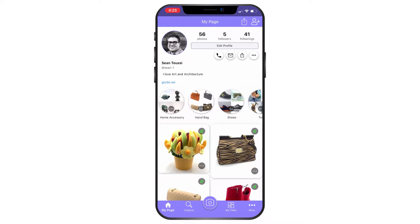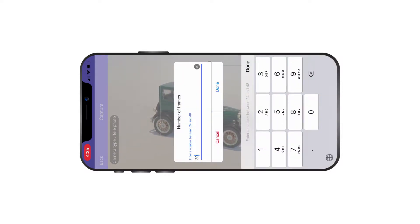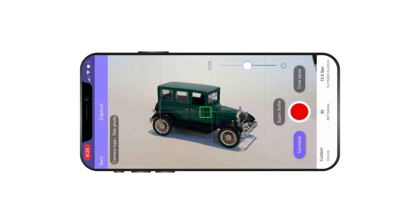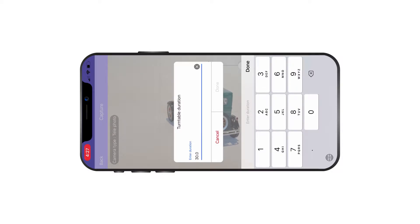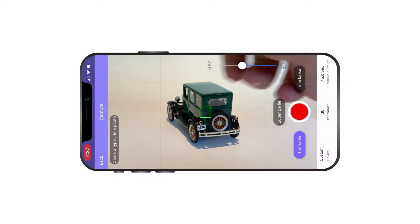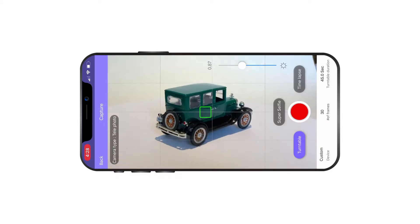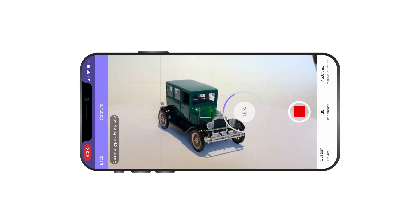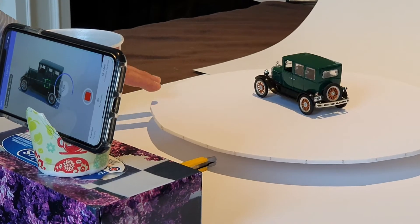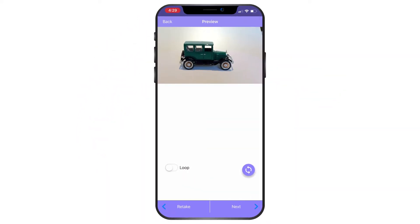Now that my photo studio is complete, I'll open the capture app, Glow 3D. I'll go to the turntable setting and adjust the number of frames to 30, because that's how many segments I made. You could go 24, or up to 48 with a paid account. I'll leave about one and a half seconds for every rotation move, so with 30 frames I'll set the total time to 45 seconds. I press start capture and every time I hear a capture sound, I move the turntable one mark. Now my capture is complete.